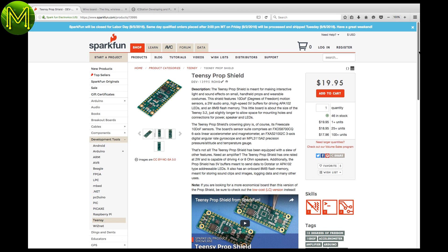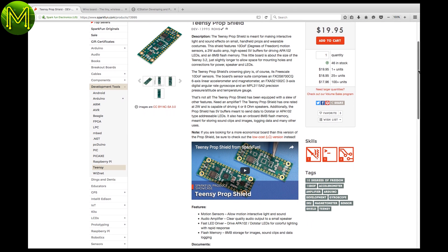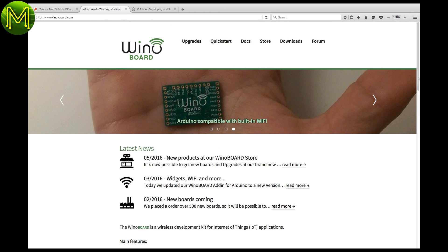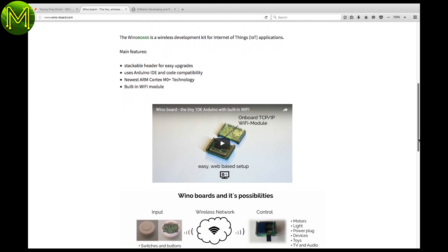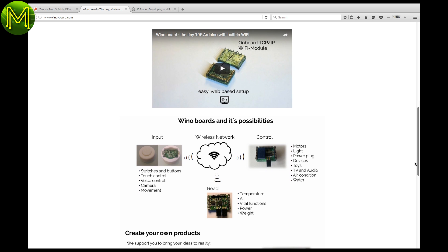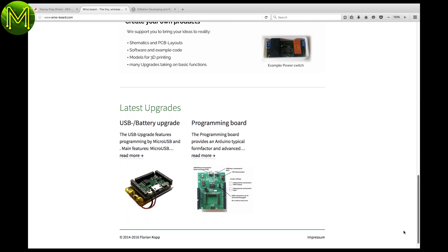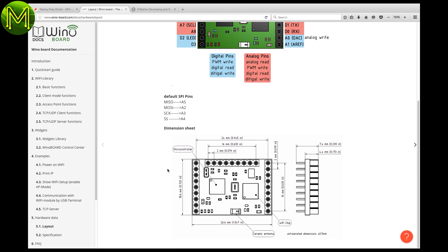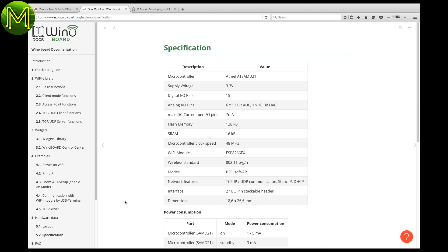The Teensy prop shield is a nice little add-on to the Teensy, providing 10 DOF motion sensors, a 2W audio amp, high-speed 5V buffers for driving APA102 LEDs, and 8MB flash memory. The Wino board hasn't got anything to do with alcohol, but it is a tiny little Cortex-M0 based board with built-in Wi-Fi. It's similar to the Onion, but offers stackable headers allowing for some add-ons. I've ordered a bunch of these, so stay tuned for a review video.